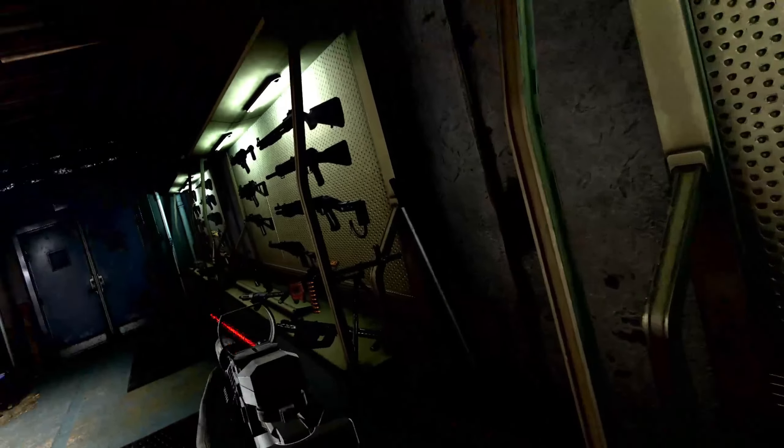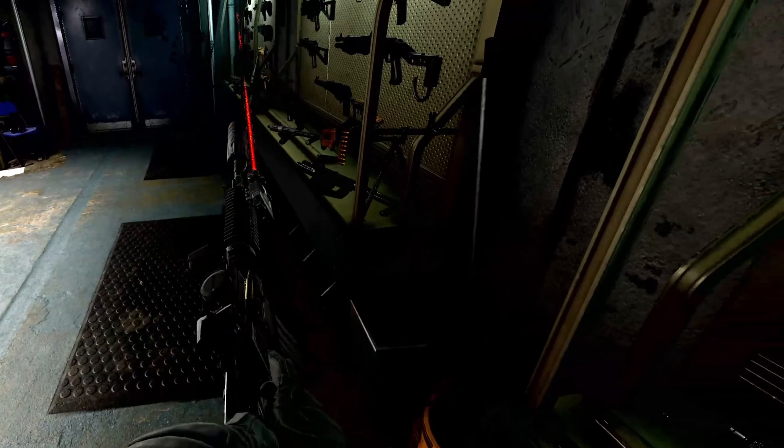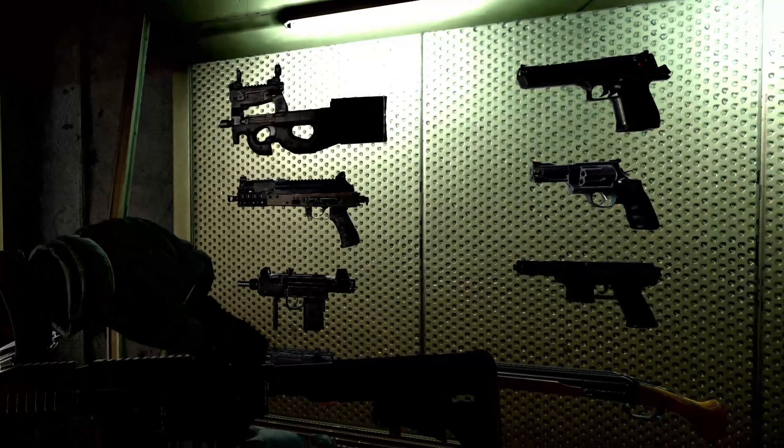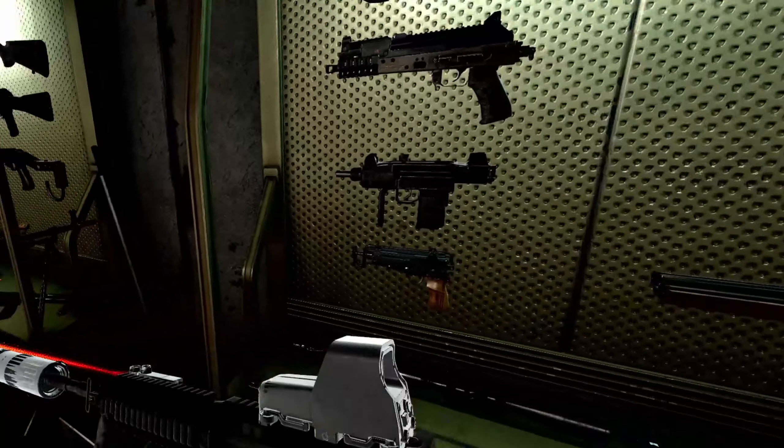This is the red dot scope, no magnification. This is a holo sight, no magnification.